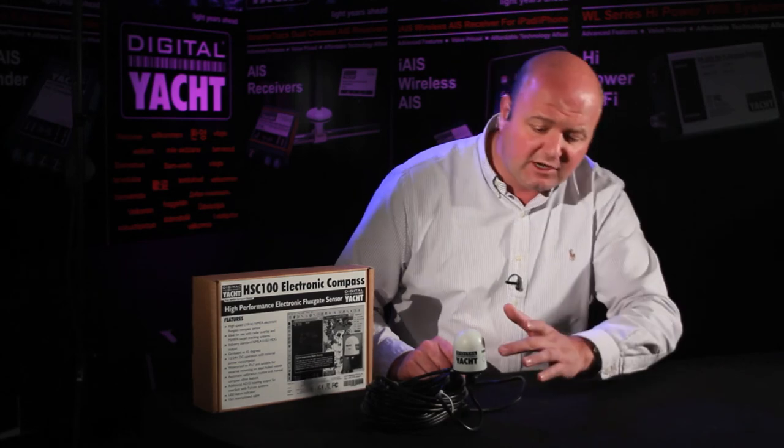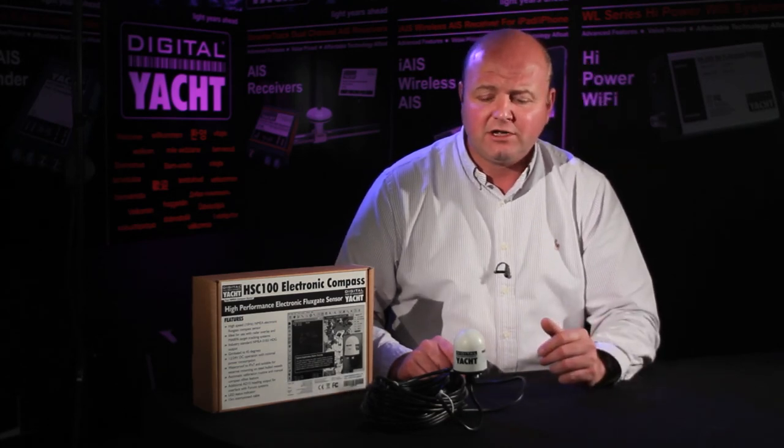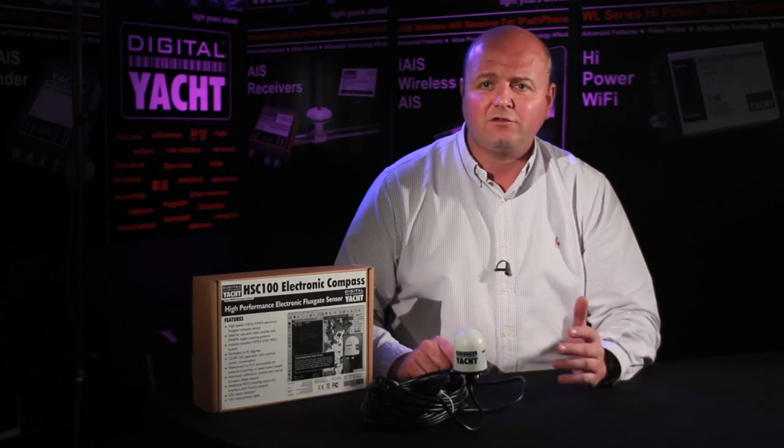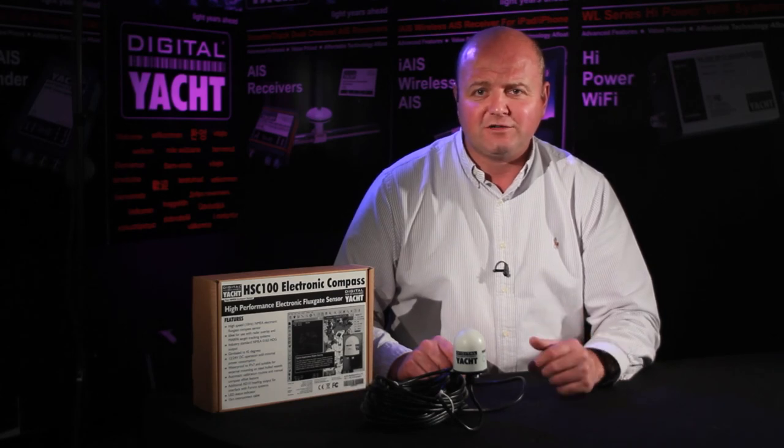As I say, it's waterproof. It's got a nice little status indicator showing the data coming out, or whether it's in calibration mode. Very simple to install, and of course it's available right now. Great product — innovative, new, ready to go. Place your orders today. Thanks for listening, talk to you again soon.